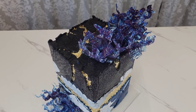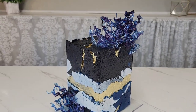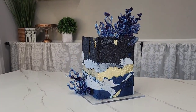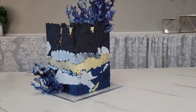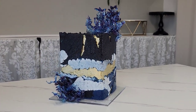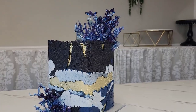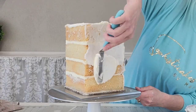Hey guys, welcome back to Savista Cakes by Mary. For this tutorial we're going to go back to my favorite — and a lot of yours also — an abstract modern cake. This time we're doing a square version, using some distressed crackled fondant, and I'm also going to show you how I made these isomalt toppers using just isomalt and some ice cubes.